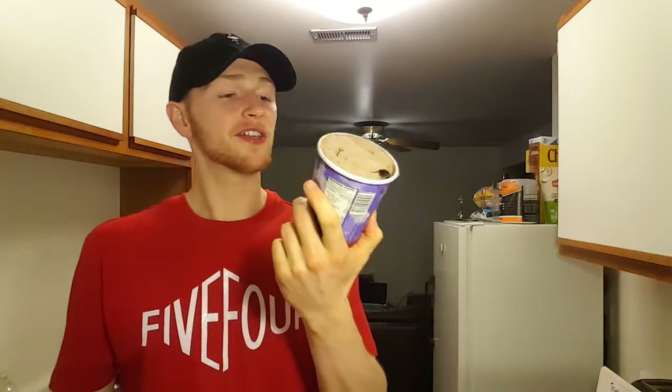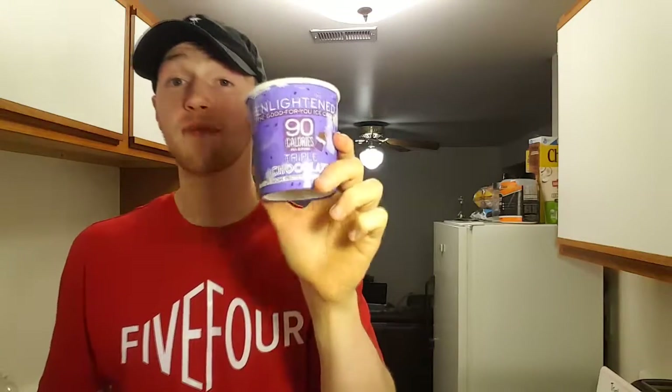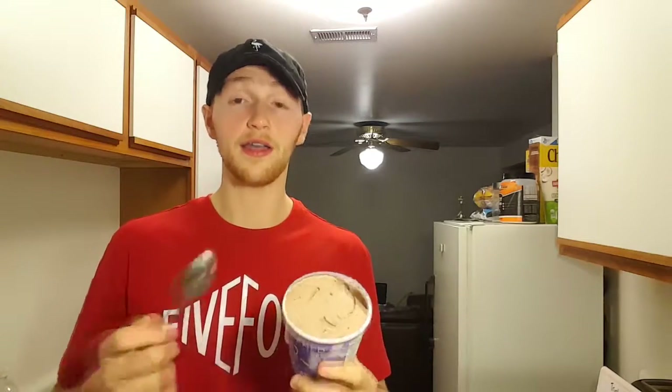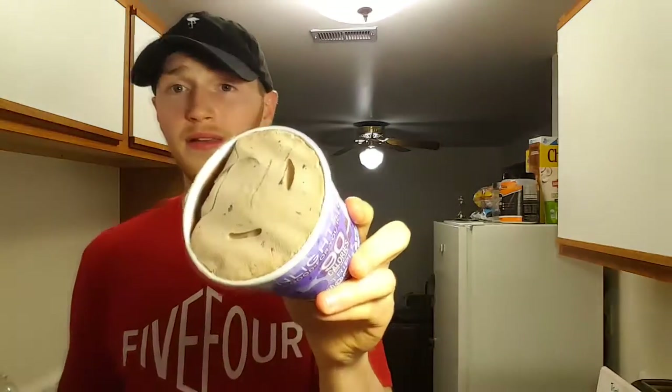For the third ice cream we're going to try the Triple Chocolate. This one is 90 calories per serving. In case you aren't familiar with Halo Top or similar products, each pint does have four servings. Per serving this is 2.5 grams of fat, 18 carbs, and 7 grams protein. Let's go ahead and try this out.